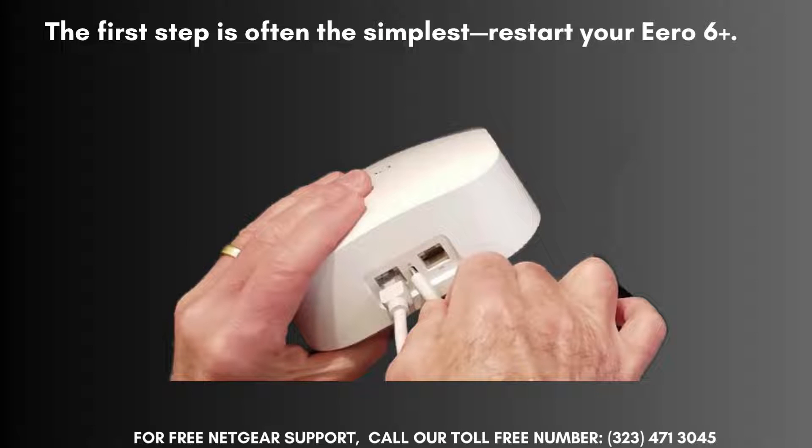The first step is often the simplest: restart your Aero 6. Unplug the power cable from the back of your Aero device, wait for about 30 seconds, and then plug it back in. This can often resolve temporary issues and refresh your network connection.